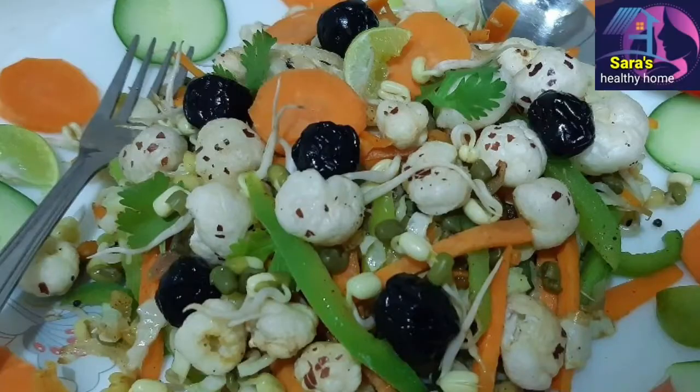Let's start the recipe with this video. This vegetable is a full makna. Weight loss is very fast with this. Let's try this recipe.